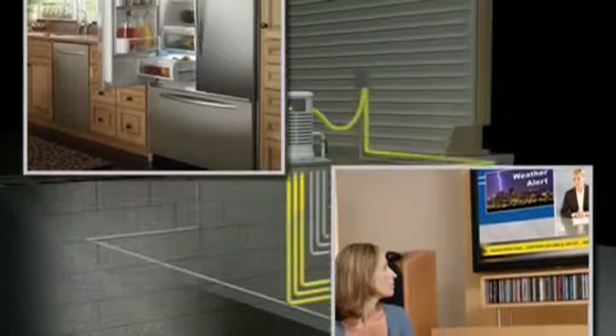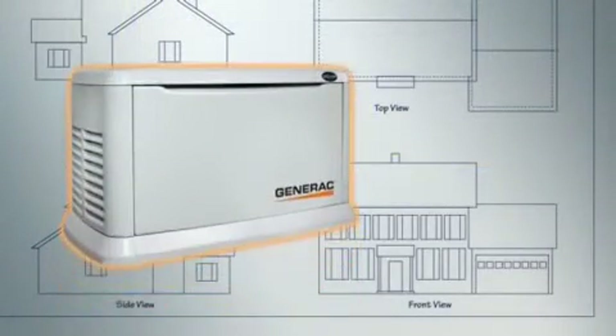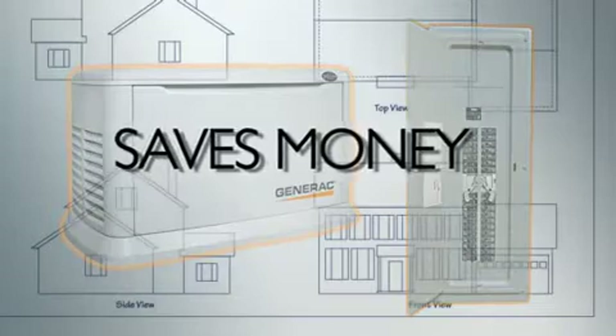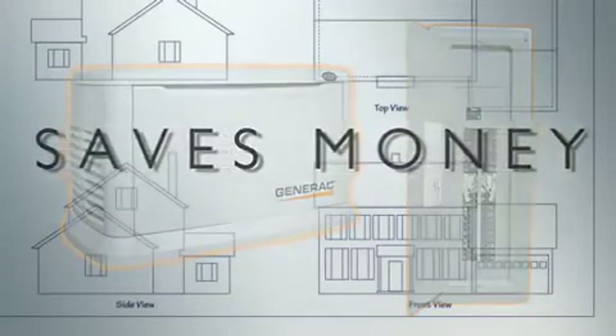the GenReady Load Center can be configured to supply power according to each homeowner's requirements. While an automatic standby generator may not be included in new construction or remodeling plans, taking the opportunity to install the GenReady Load Center during these phases saves money by eliminating equipment and reducing the cost of a future generator installation.